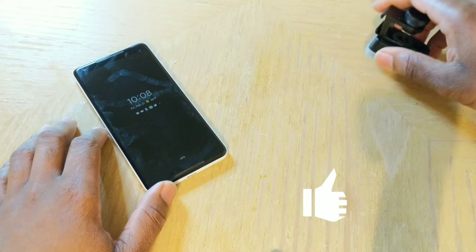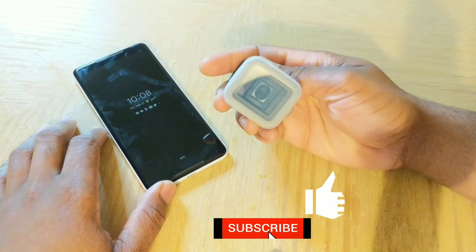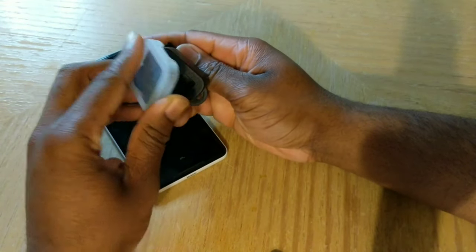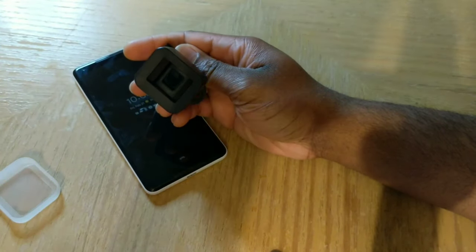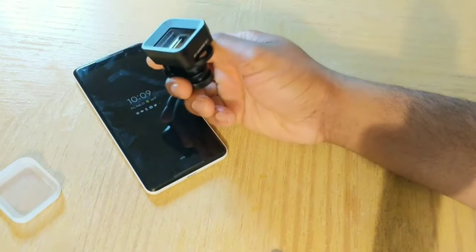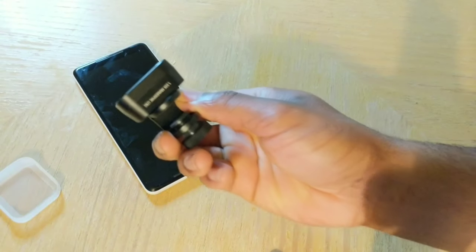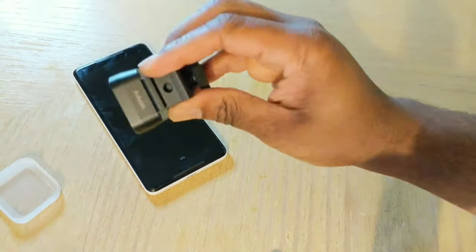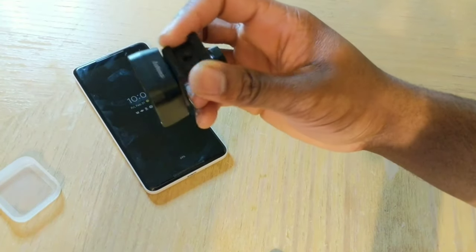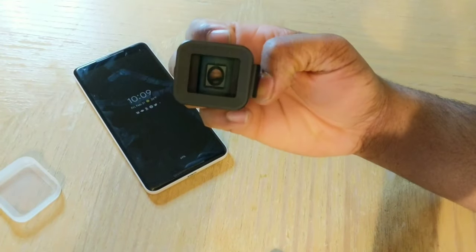Don't forget to press the like and subscribe button if you really like these videos — it really means the world to me. Don't forget to share if you think this video is useful to anyone. I'll be using the Pixel 2 XL to add the anamorphic lens, and there are two methods to install it on your phone. This is the first method.